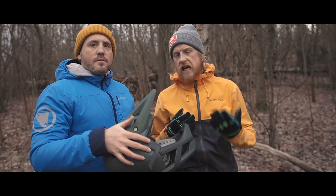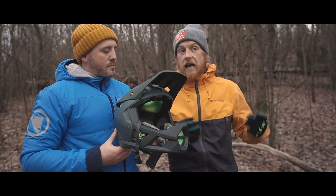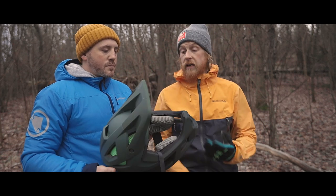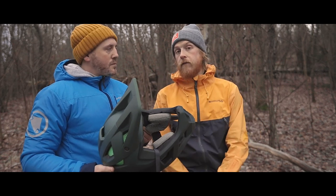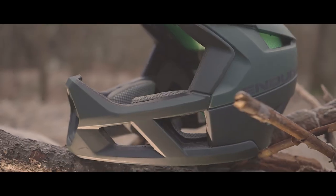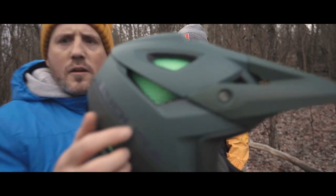I'm really excited about this design because this is something you can wear if you race enduro and you have to go up the hill and then do the stages. You don't want to ride without a helmet going up, but you still don't want to boil yourself riding up. So this is a really nice helmet for transitions. The first thing I notice is these huge big vents that let the air flow in.